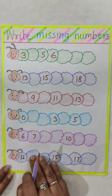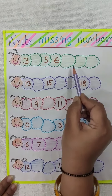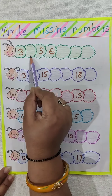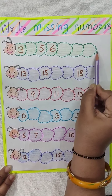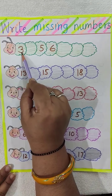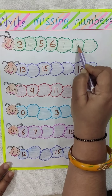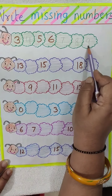Now here is another worksheet. Here are some caterpillars made and some numbers are written and some numbers are missing, so you have to write the missing numbers. Let's take the first one. Here 3 is written, one number is missing, then 5 and 6 is written. What comes after 3? 4. And after 6? 7, 8 and 9. So 4, 7, 8 and 9 are the missing numbers over here.